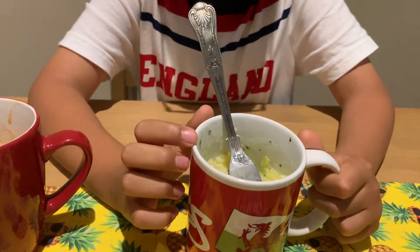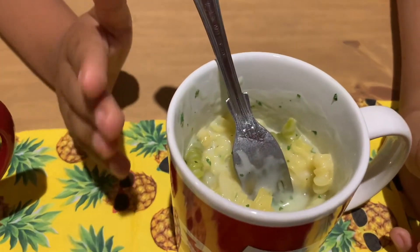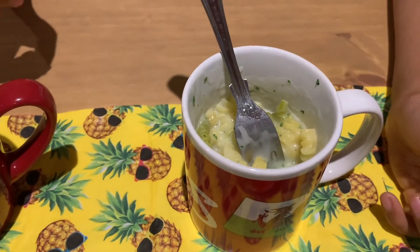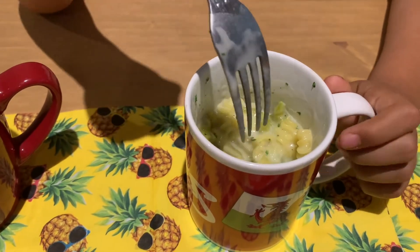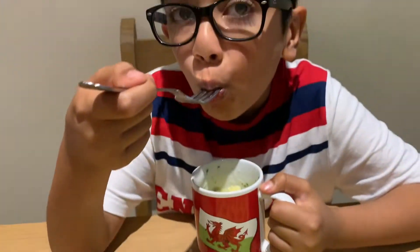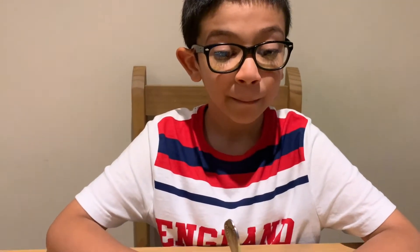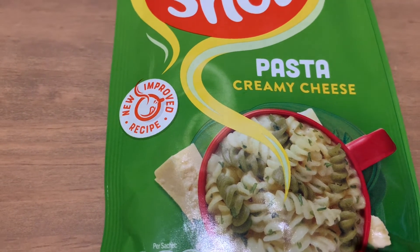It's time to move on to the second mug shot, the creamy cheese pasta. It definitely looks creamy, but the pasta still has the same problem — it's not as big as it shows on the mug packaging. That tastes like the original one but better — way better than the original one before they improved the recipe. The cream cheese and pasta just go so well together.